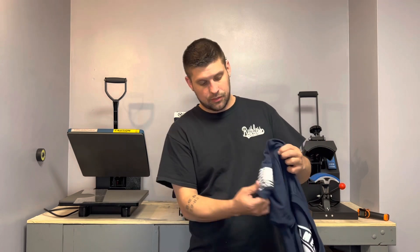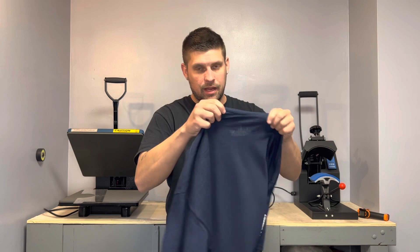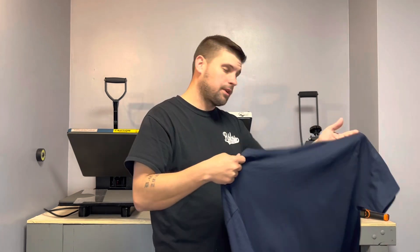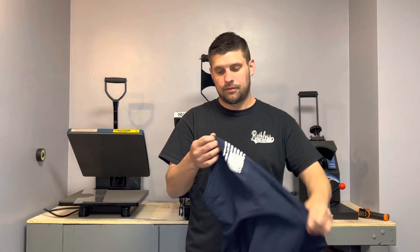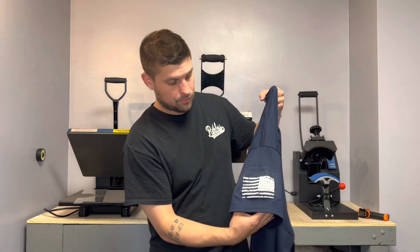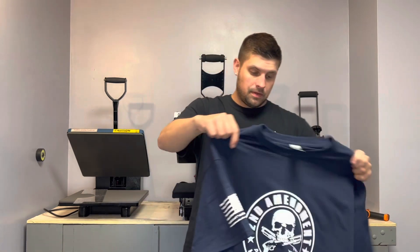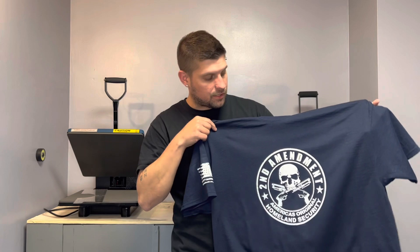So that was just a quick video to answer some of the questions. Yes, you could use a hat press for a smaller print. So if you wanted to start off cheaper and get a hat press, you could do left chest logos, sleeve prints, neck labels, even the backs of the shirts on the neck here. I'd say if you want to try it out, go with a hat heat press if you want to keep it cheap. So there you go — that was done on the hat press, and that's to answer all the questions asked about whether that's possible.